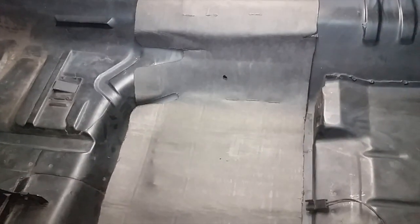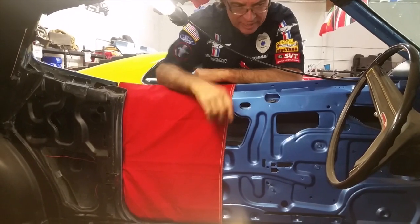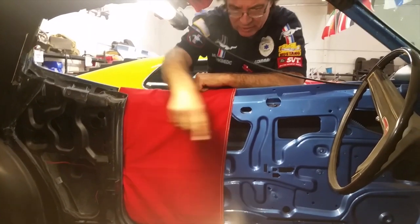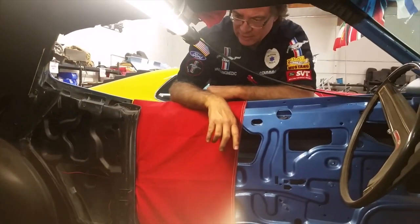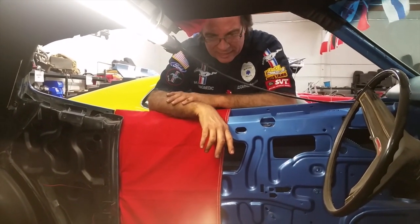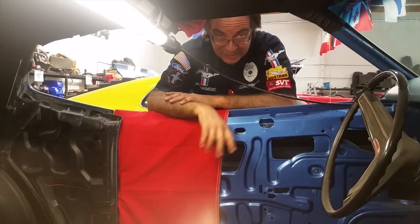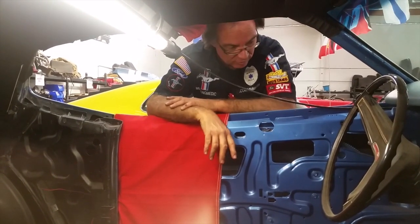It would have been really nice — and just a professional basic opinion — if they would have done it underneath the seats and over all the console, the tunnel there, and underneath the rear seats to allow a little bit more sound-deadening, better quality sound-deadening. Of course, that's where your Dynamat comes in, where you can go ahead and do that sort of thing.